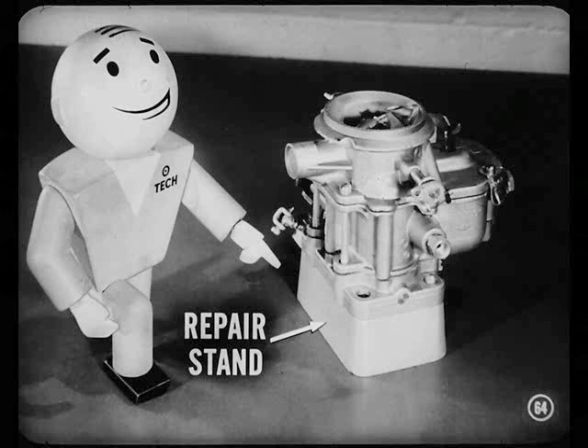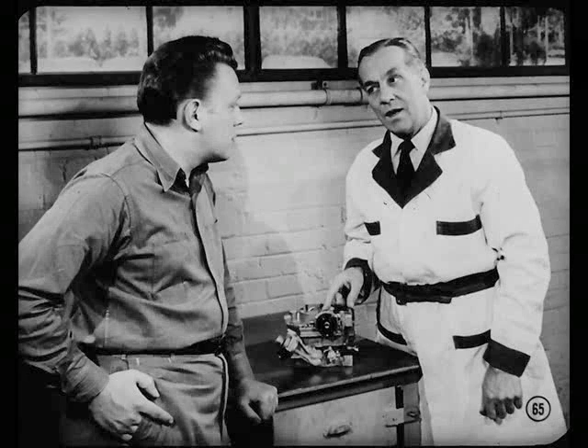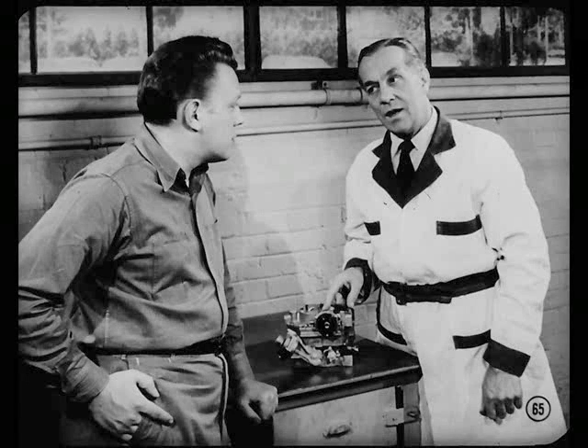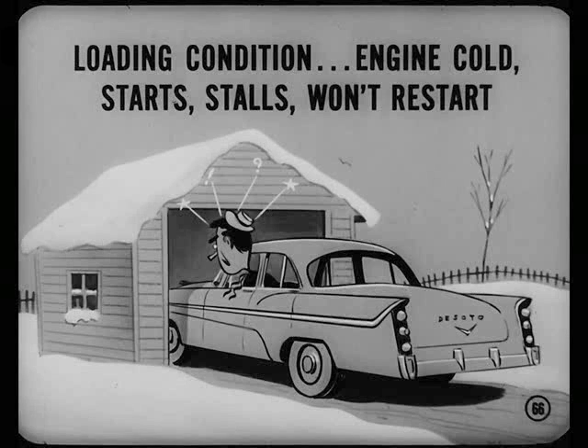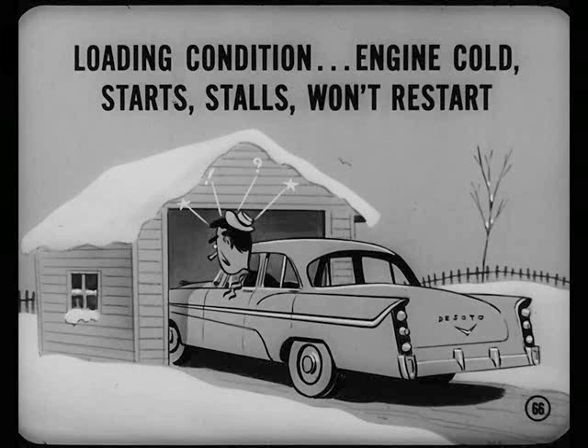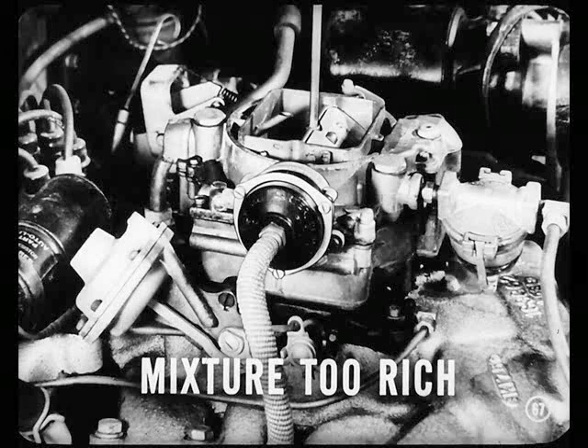Save yourself a headache, Joe. When you remove a carburetor from an engine, always put it on a repair stand on the bench — that stand protects the throttle valves. Now, that about covers what you can do to correct a case of rough engine idle. I've run into another occasional condition on a DeSoto four-barrel job that you ought to get acquainted with — a condition associated with starting a cold engine. I call it a loading condition. The owner reports that the engine starts, runs a few seconds, stalls, then won't start again. Often the battery runs down trying to restart the engine. Too rich a mixture, Joe — it's so rich that the engine can't burn it, so the engine stalls.